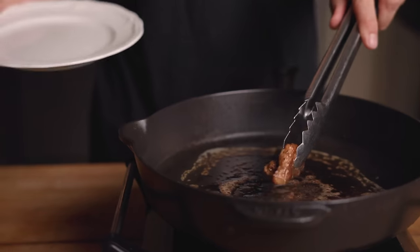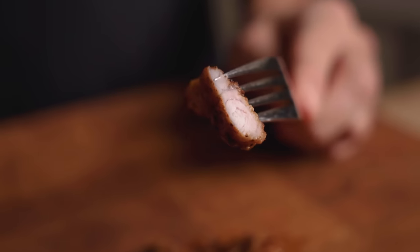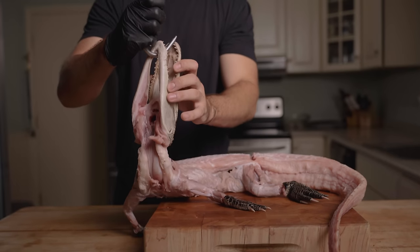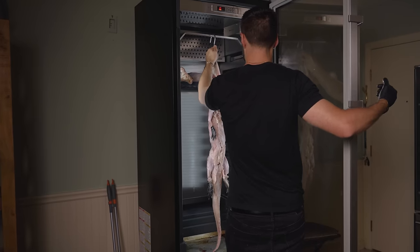I've only ever tried alligator in jerky or nugget form, so I was excited to give these a shot. It's actually pretty good — almost like chicken but a bit more delicate. I really like that. And just like that, it was time to dry age. I'll see you in three weeks.